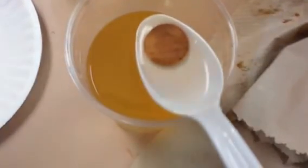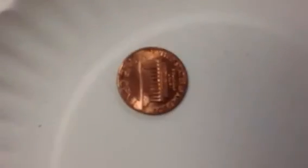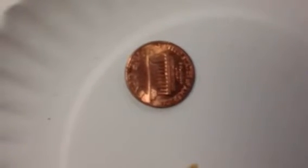Here's what our cleanest penny looked like — this is what tomato paste and salt looked like. Here's what one of them looked like when they were inside the water. Here it is before we put it in. Here it is when it was dissolving off the salt.